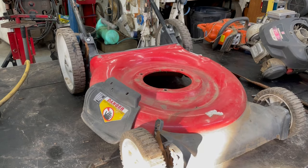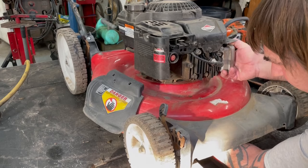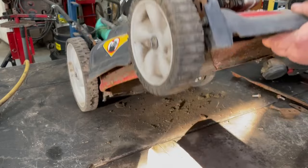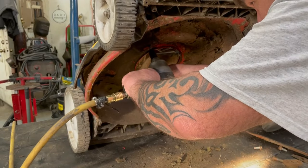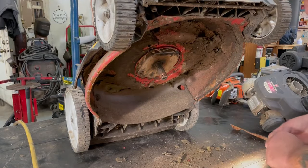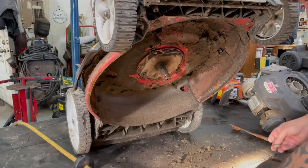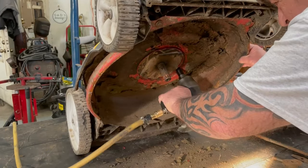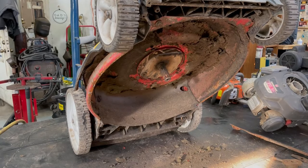I'm going to put a block under the front end to lift it up a little bit so I can start the first bolt. Get that one started a little bit, then we can go ahead and flip it up. Don't want to tighten that one all the way yet until we get the other ones lined up.